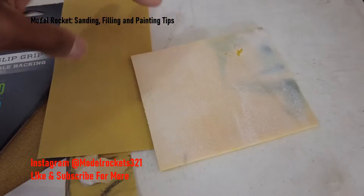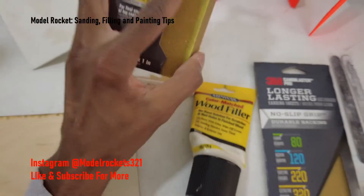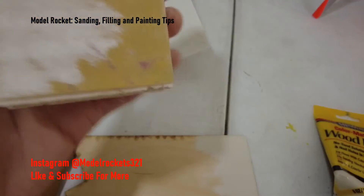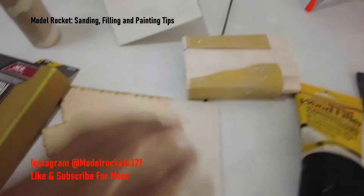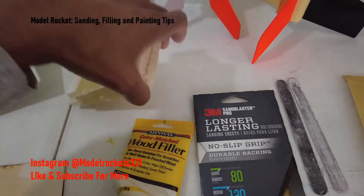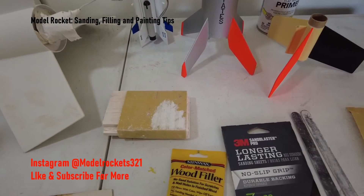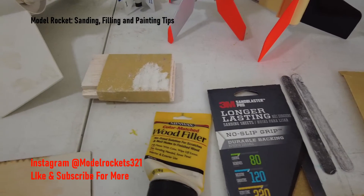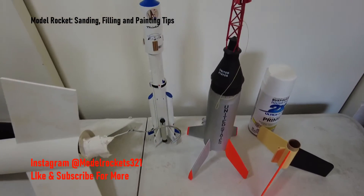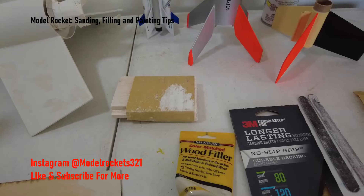I've used everything here — this is 320 grit, sanding sponges, sanding sticks, a pack of sandpaper from Ace Hardware, and a little sanding block. You can make your own block by taking a piece of wood and stapling sandpaper to it — that's good for sanding big areas and large wood fins. You can also wet sand; I have used it and it makes things really smooth, but I just use fine grit and that gives me a nice result every time, so I don't wet sand that much. It is a good technique though.